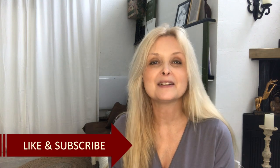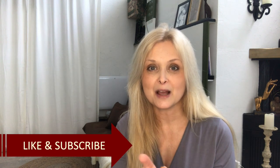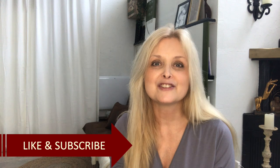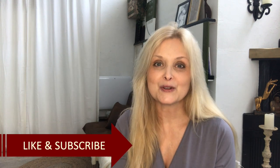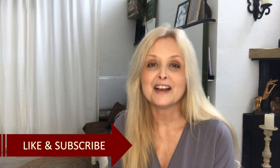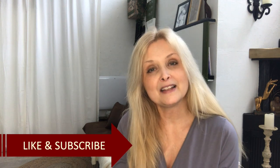Hi everyone, welcome to Marika Creations. Today I will share with you three DIYs and I have been inspired by my fellow YouTube creators. Before each of the DIYs I will quickly introduce you to the YouTube creator and show you a photo of the piece that I have been inspired to recreate. I will leave links to my inspiration videos down in my description box if you want to check it out later.